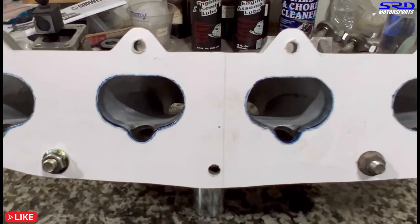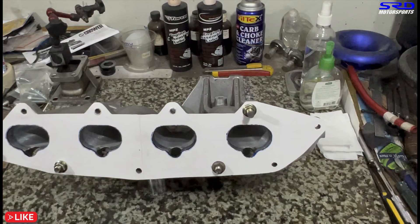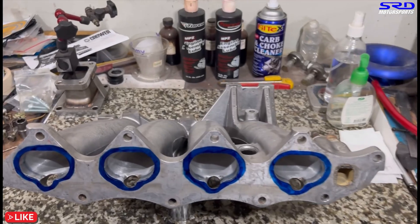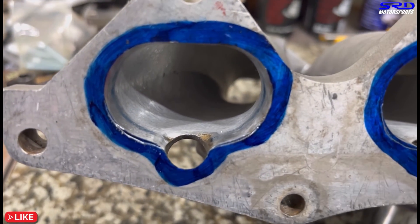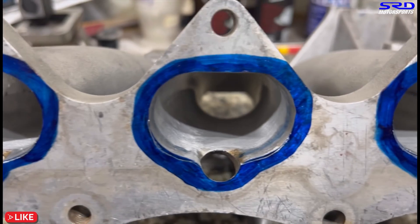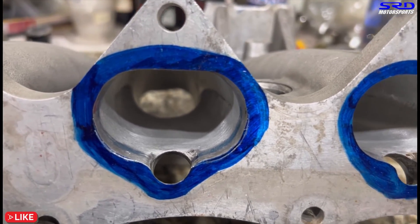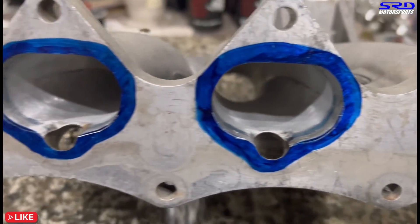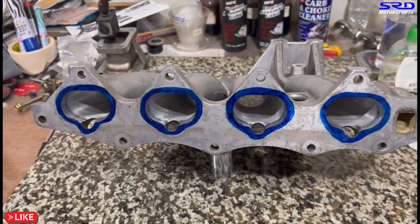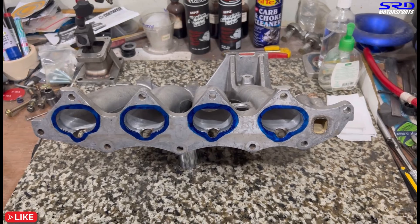Now we're going to remove the intake gasket and port match this, so let's go to the porting bench. Actually, let me show you without the intake gasket — you can see the difference. Runners number one, two, three — they're not all the same offset. One is on the left side, one is on the right, one is both. Now we go to the porting bench so we can see the alignment and know where to port match.